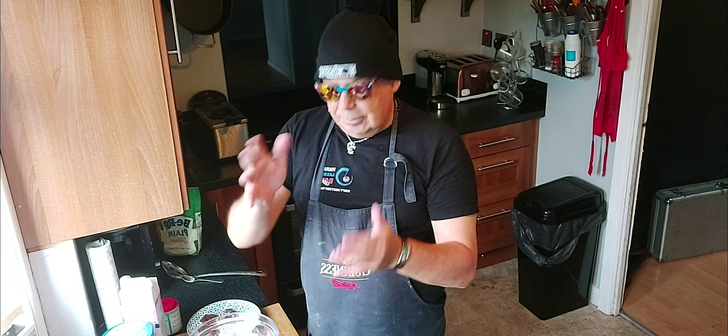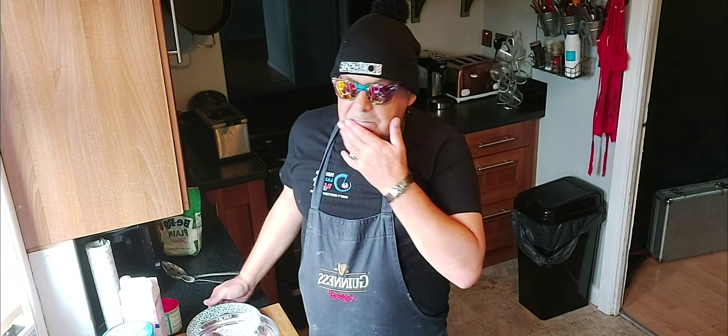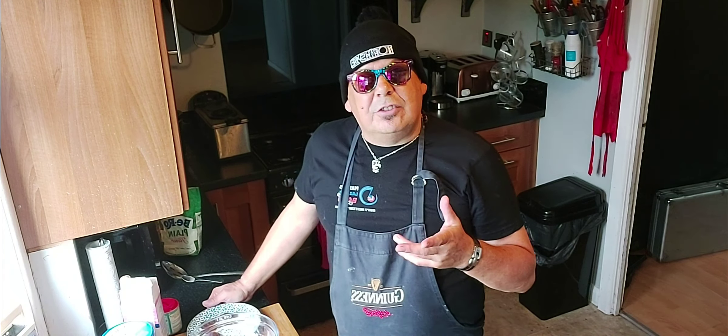Good afternoon ladies and gentlemen, are you all well? Welcome back to part two of Paddy's Kitchen, or Cooking Your Bits for Paddy.